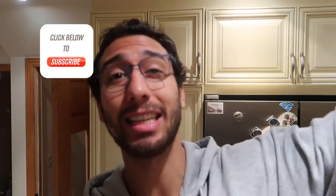Before we jump into the video guys, please don't forget to hit that subscribe button, click that notification bell, and give this a like.